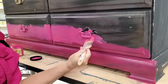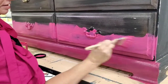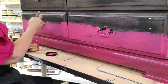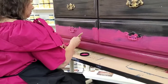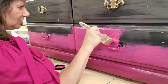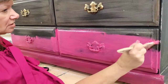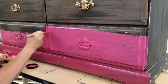We replaced the hardware that was on the dresser — it was kind of a plastic, very simplistic knob. I'm trying to decide exactly where I want the colors to go in the first coat. The first coat is sort of like a road map for your colors, so the coverage isn't that important.